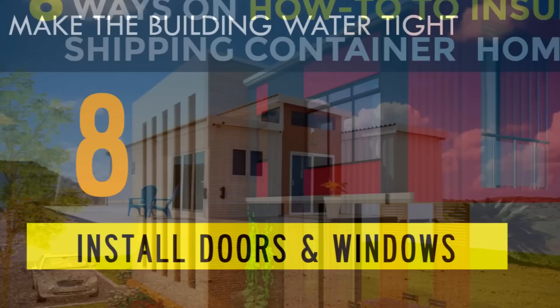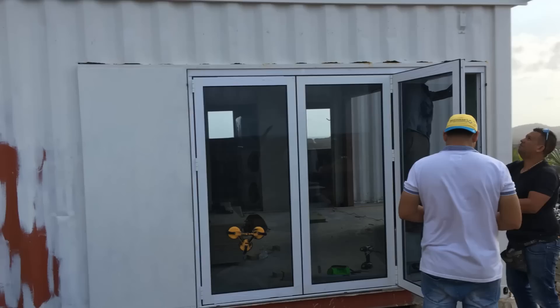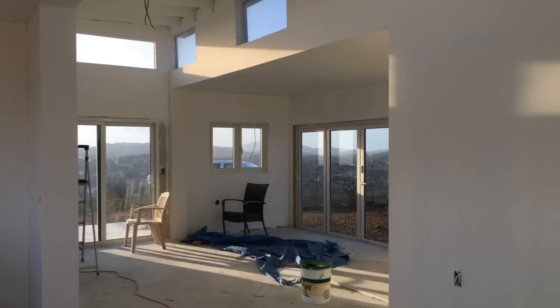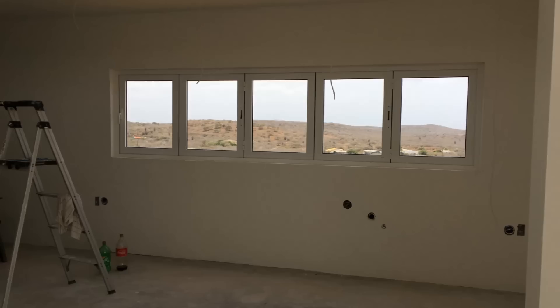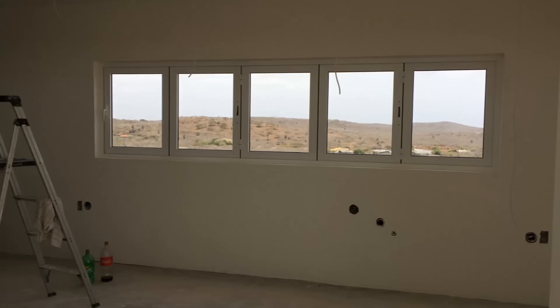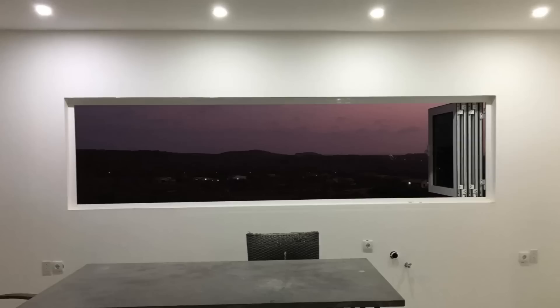Before commencing the interior fittings and finishes, the house is made completely watertight by installing door and window shutters. The house is fitted with energy-efficient glass windows and doors, including the clerestory windows. The biggest sensation in this house is the horizontal slit window in the kitchen — quite a stunner. The bifold windows slide wide open to fill the kitchen space with natural light, opening up the house to the panoramic 360-degree views of the mountains and the amazing sunsets in the evening.